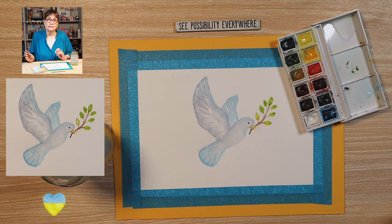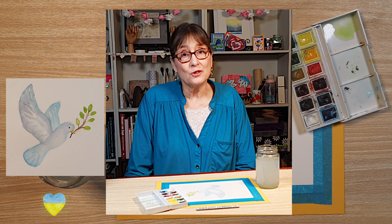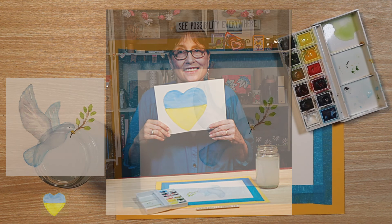Take a moment, look at your painting. I'm doing that and it's time for me to stop. I really enjoyed painting with you today — I hope you did too. I'm wishing you all the love and peace in the world today.